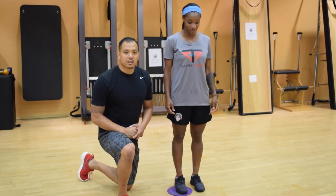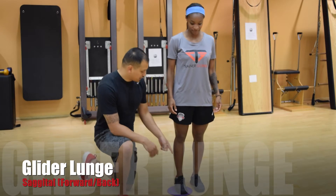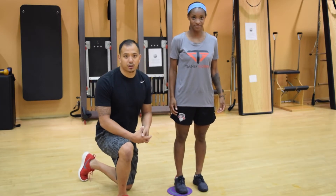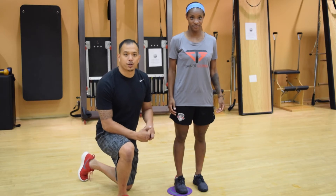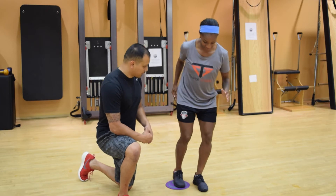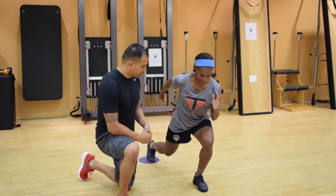This first move is a glider lunge in the sagittal plane. Crystal is going to keep her left foot on the ground and her right foot on the glider. If you don't have a glider, you can use a sock or a furniture remover. She's going to lunge onto her left foot, drive that right foot straight back as far as she can, and come forward.